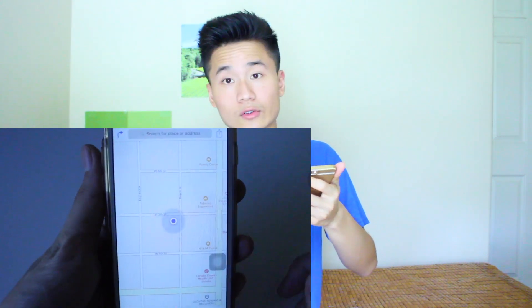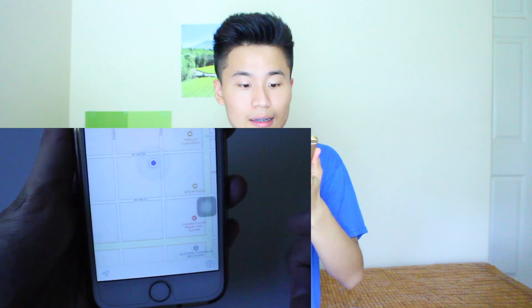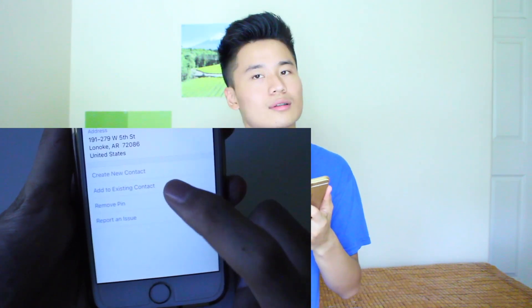This next iPhone hack will start a relationship. Say you're out with a girl at a really nice restaurant in a big city. When you finish and go outside, you forgot where you parked because the garage is so big. Open Maps — it shows your exact location. Click the icon at the bottom, tap 'Drop a Pin,' and you'll drop a pin on the spot you parked. When she says she forgot where she parked, you pull out your phone and she'll think you're a genius.